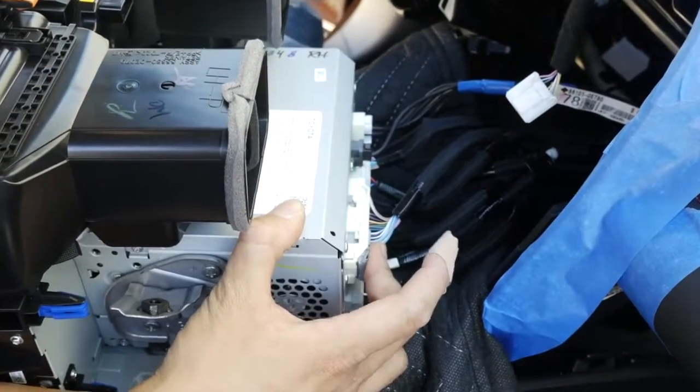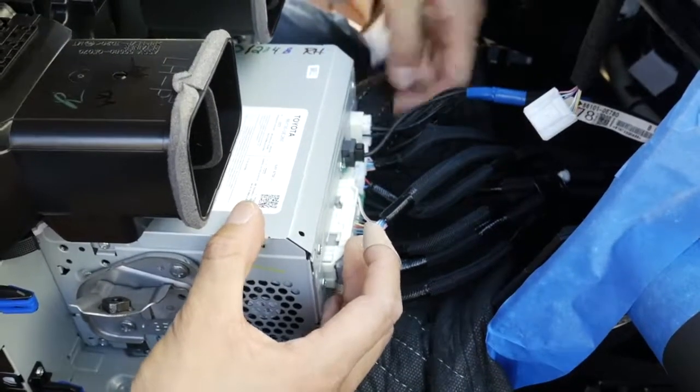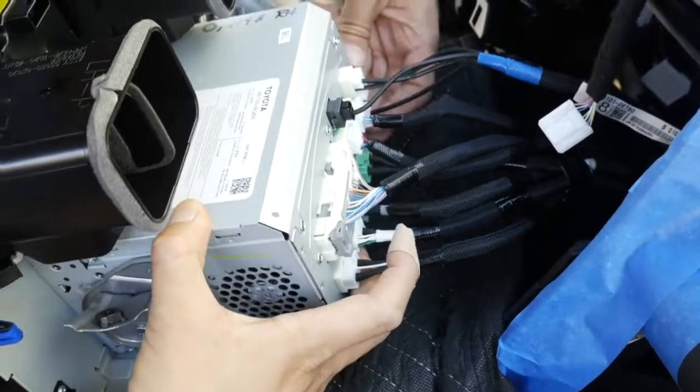The next connector we're going to be working on is this connector right here, and also the GPS connector down here.